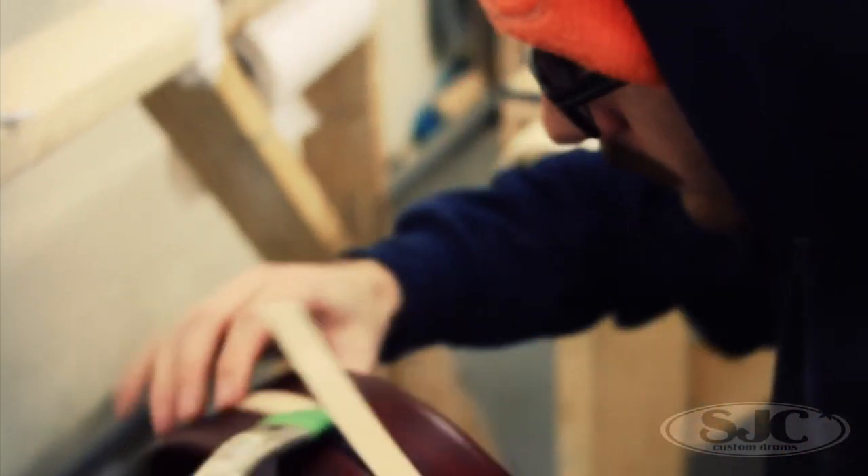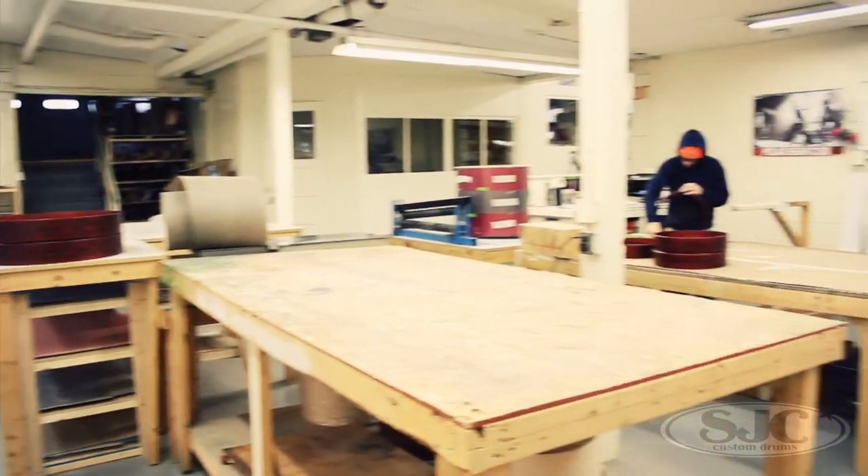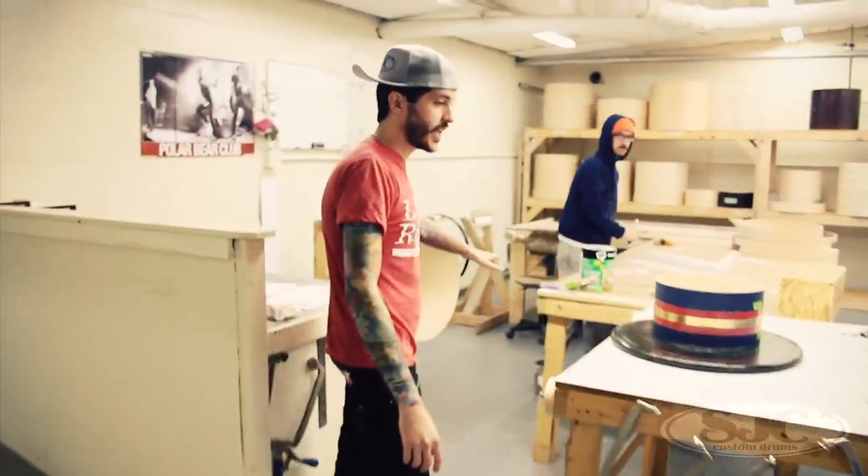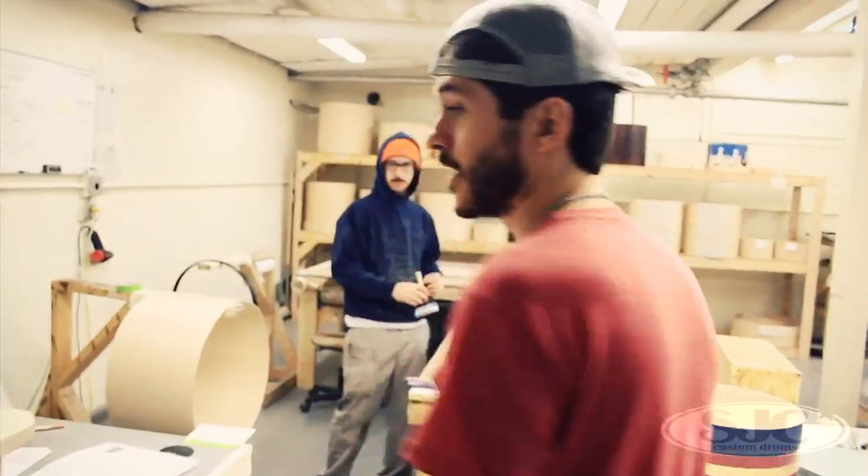Then we've got the wrap area — Josh's domain. Got all of our wraps sorted out by color now, finally enough shelves to accommodate all that. Two massive tables for Josh. Yeah, can't really ask for much more.